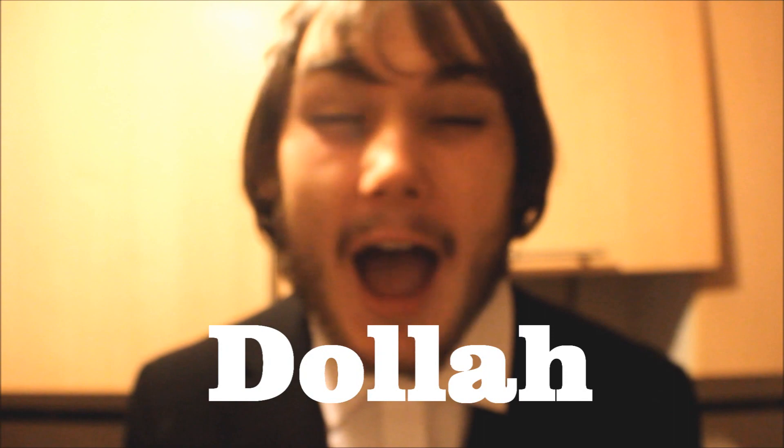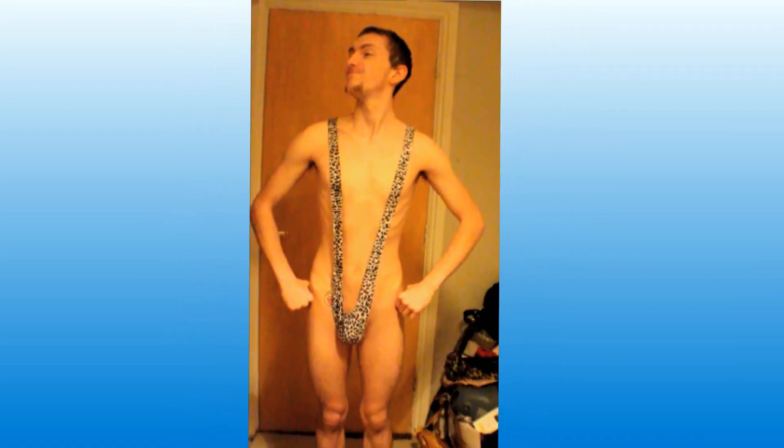Buy now for $68 and we'll throw in a free mankini for even more of our freaky time! Human art included!